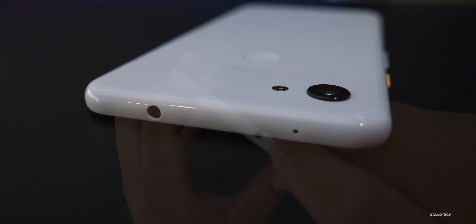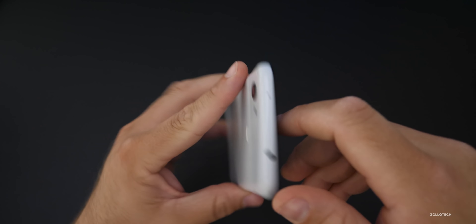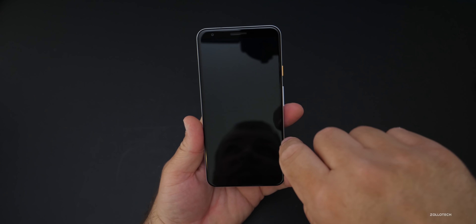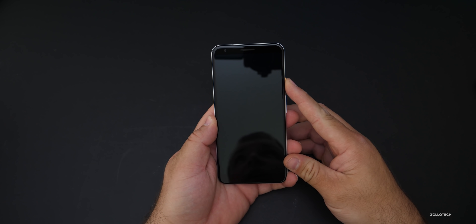On top, we have a headphone jack, a microphone, and the power and volume buttons. As mentioned, it has a nice six-inch display, so let's turn this on and then we'll talk about the specs.